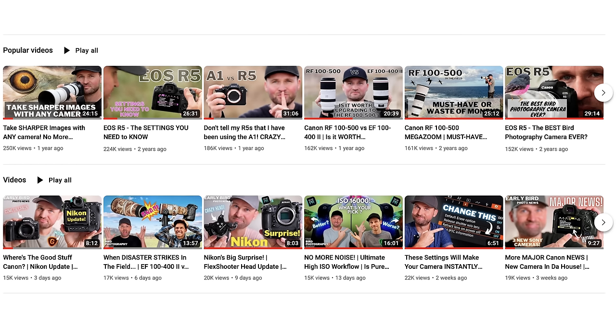Head over to my channel and check out some of my other videos. Until then I hope you enjoy your days and I will see you in my next video very soon. Make sure to subscribe to the channel and let me know your thoughts in the comments. Bye guys!